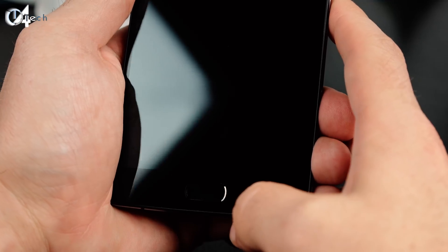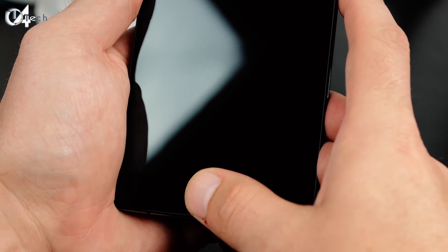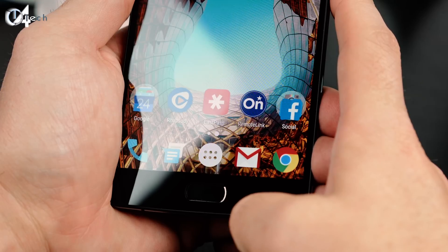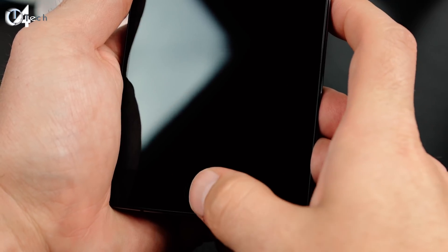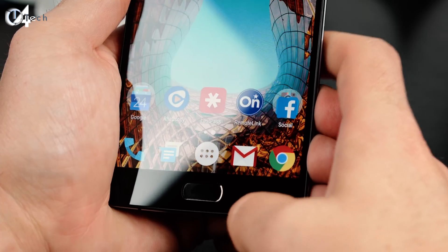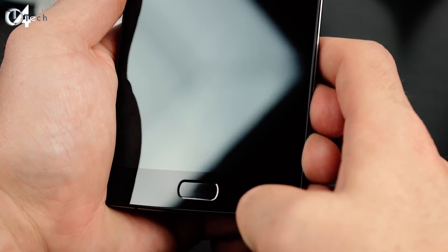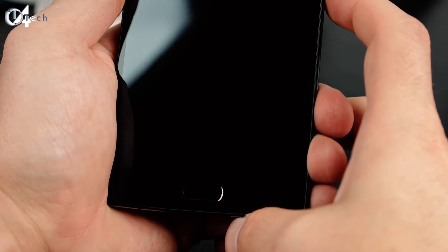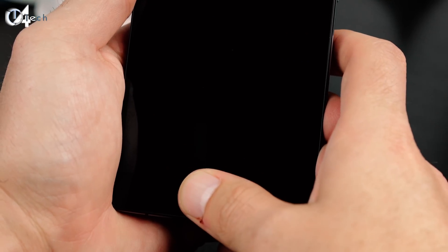Continuing on with the home button, let's talk about the fingerprint scanner. I haven't really noticed a huge improvement, but it has been slightly improved and is a little bit more accurate. I still ran into some issues with it reading my fingerprint the first time around. Is it on point with Touch ID or the Galaxy S6? I don't believe so, and I don't think it will be on that level anytime soon. But they're on the right track — it's not the most responsive or accurate, but it is getting better.